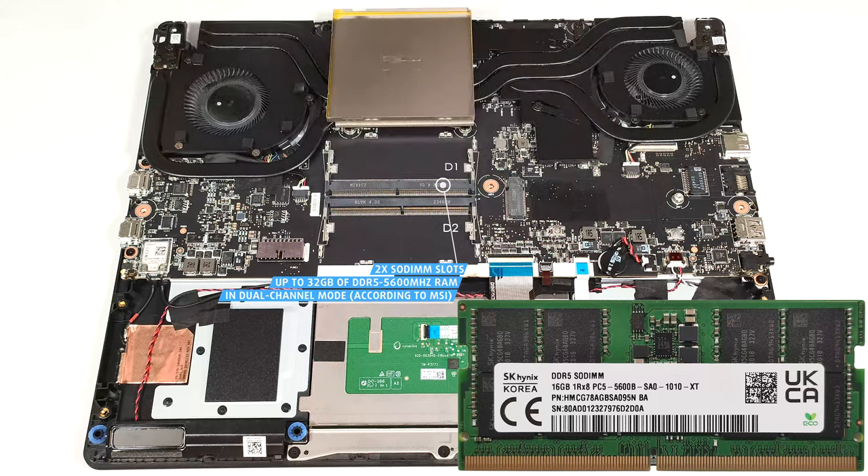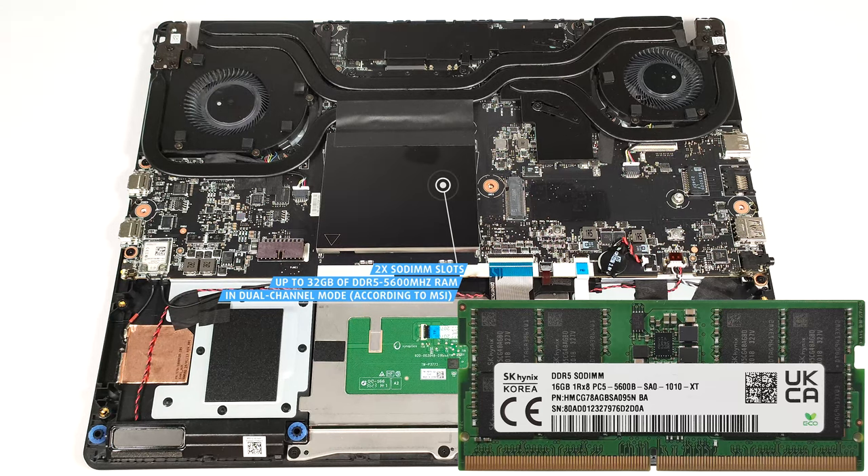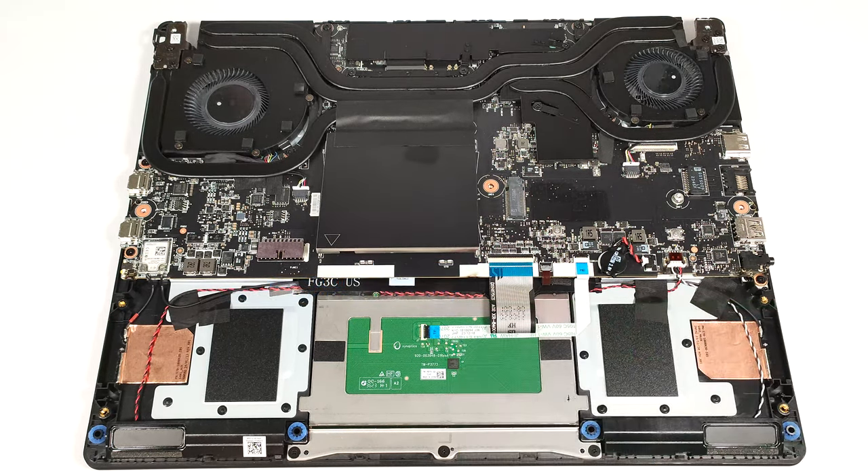However, since the CPU can support up to 96 GB, this laptop likely wouldn't have issues running a larger amount of memory than the official manufacturer's specified limit.